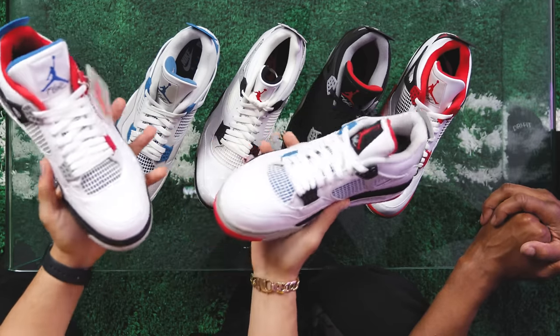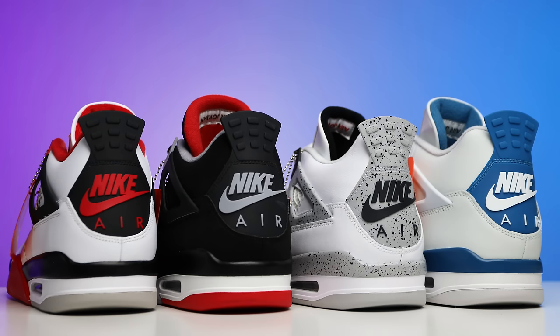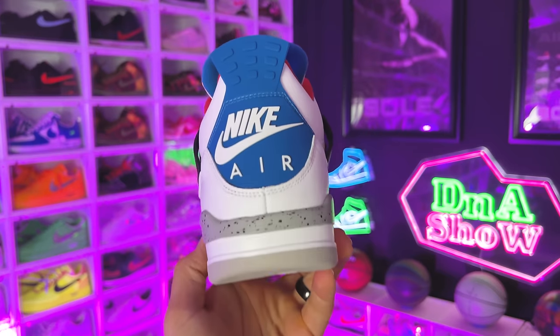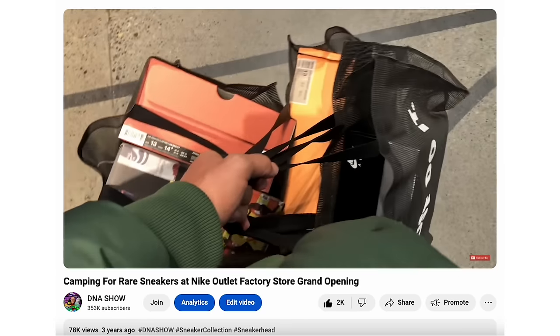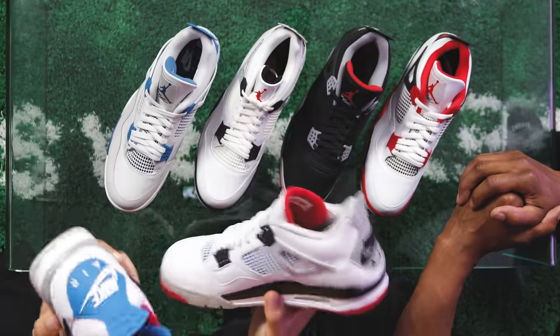Before we get into the ranking, somebody suggested throwing in the 'What the 4' — they took all four OG colorways and incorporated them into one model. When these came out they had Nike Air and people went crazy, but then they kind of sat and went to outlets. Then COVID hit, everybody started hyping the floors, and suddenly it was a $500 shoe. Nobody wanted it and now it's everybody's grail — funny how that works. We'll keep them out of the ranking though because this is already going to be tough enough.